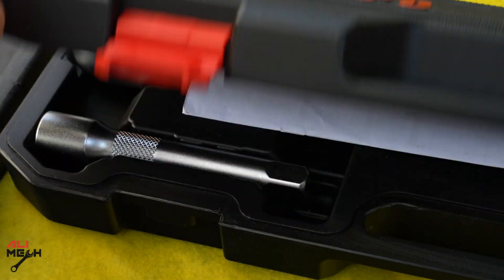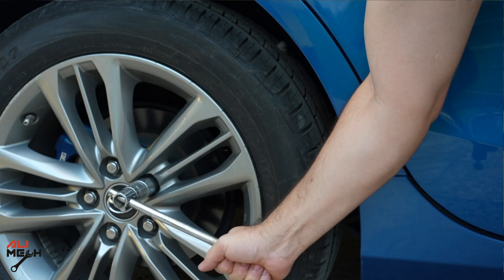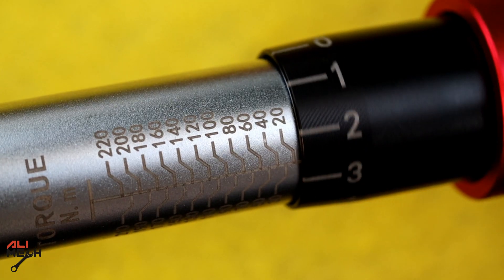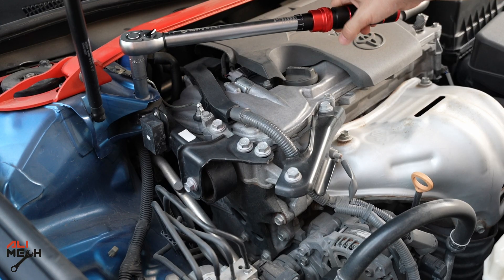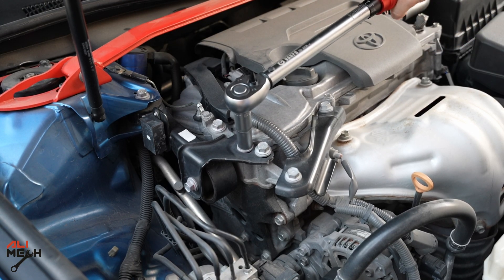Hello, it's Alimek. In today's video we will talk about torque wrench: what it is, why we use it, why not just use a breaker bar or ratchet and tighten the bolt till it's too tight, how to use a torque wrench, how to know any bolt's torque spec, and also I will give you some tips and tricks. We will cover all these in today's video.